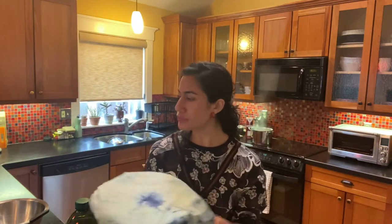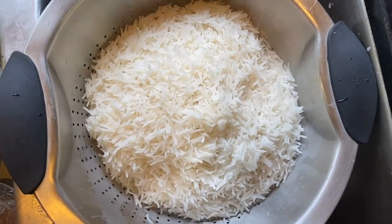What I'm going to do now is strain my rice that I've been soaking for about an hour — we want to do at least 30 minutes — and then put it in the steaming pot and par-cook it for about seven minutes.